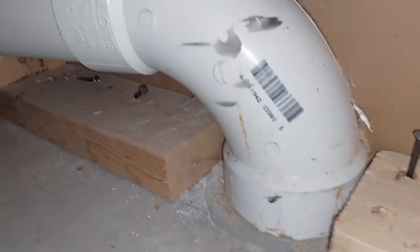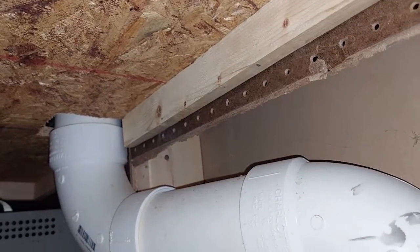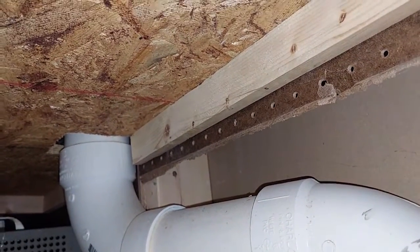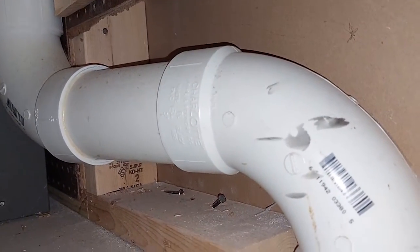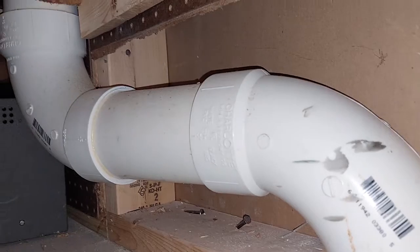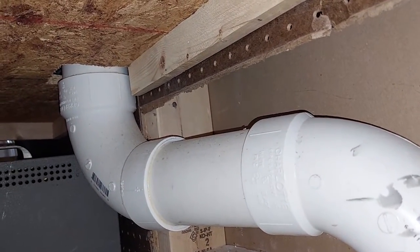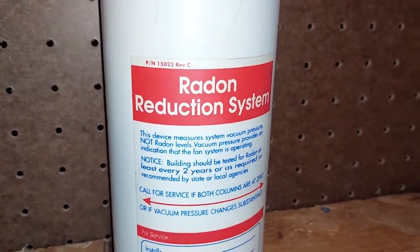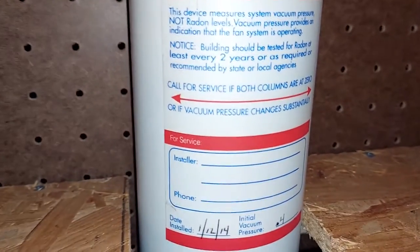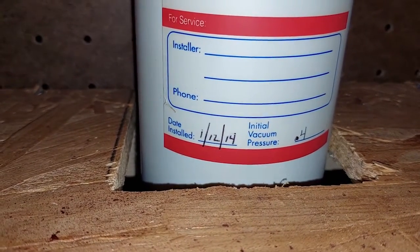I ran the pipe up through the floor. I have shelves here so I ran it up through all the shelves, but you could run it along a wall to keep it hidden. I came up through that shelf and stuck a sticker on after it was finished — you can see the date I put it in was January 2014 and what the reading was.